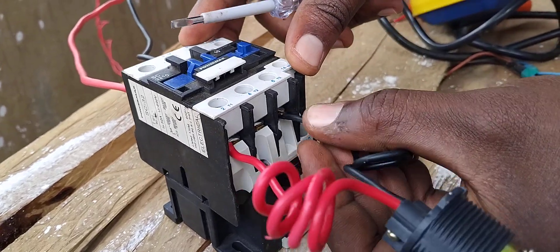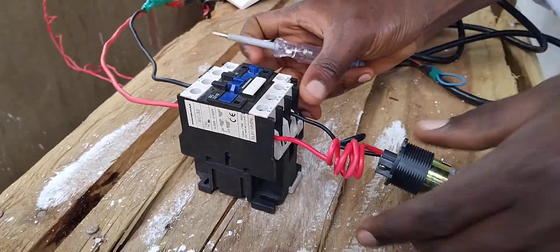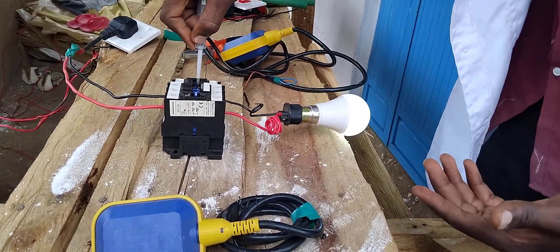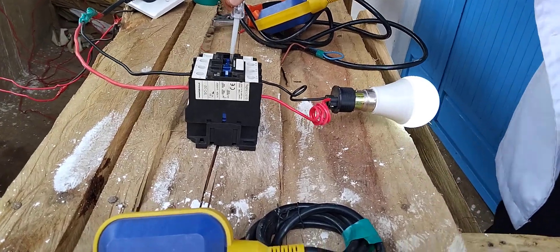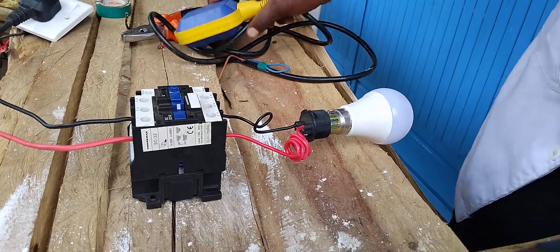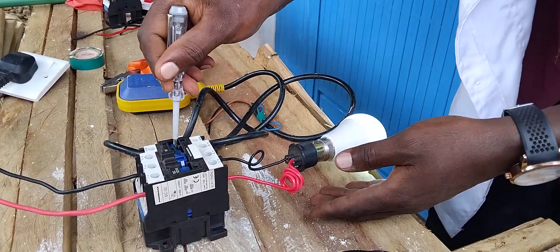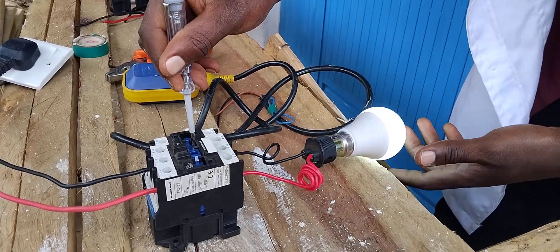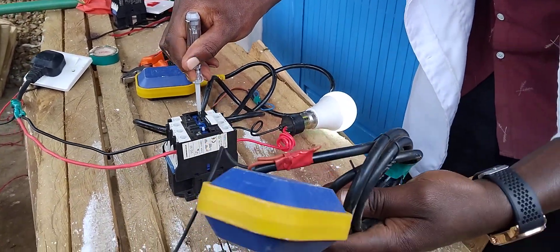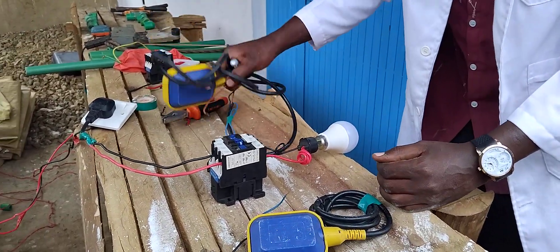Then my neutral is given to this terminal D3. Now that is power. You see, now you know how the contactor works if you've seen my previous videos. Now I want to use these two float switches to self-hold this contactor so that they can run this motor to pump your water to the elevated tank and also when the ground tank has water.